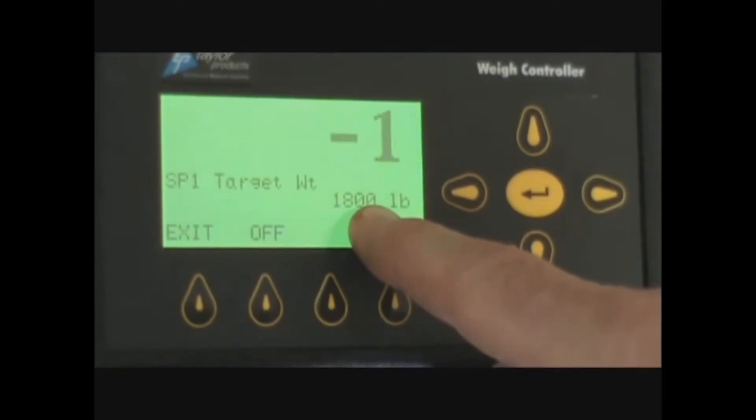At 1,800 pounds, the knife gate is going to go from fully open to halfway closed and it will slow the product flow down.